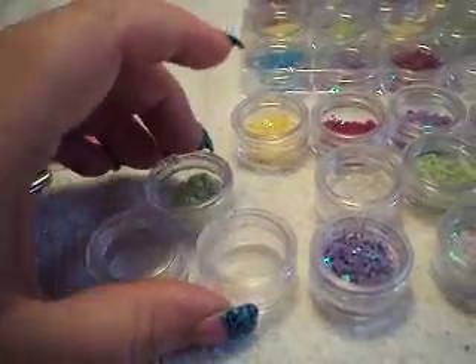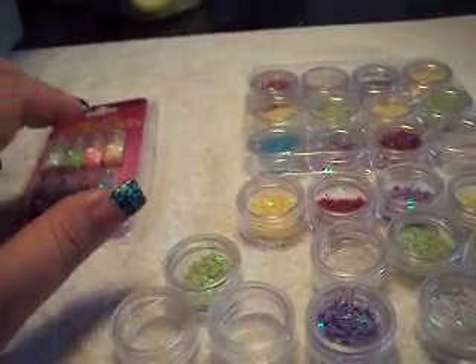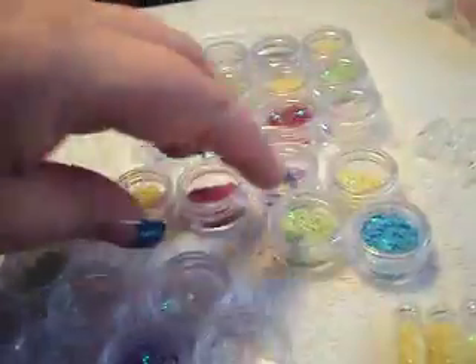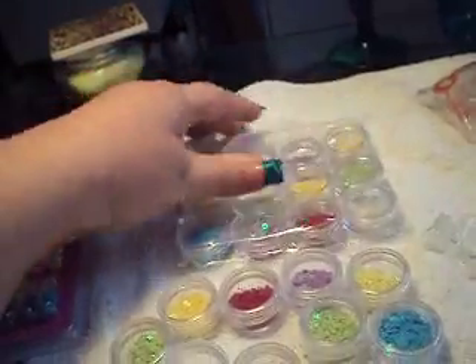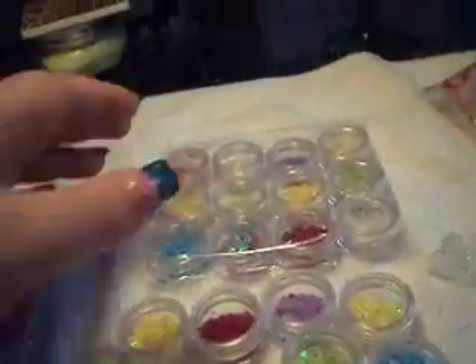So yeah, I think maybe about two or three pods would make up one container equivalent to what's in here. In that case, you would be spending four dollars to get this amount of nail spangles from the dollar store, whereas I only spent $1.60 from eBay. So yeah, I think this is your best bet.